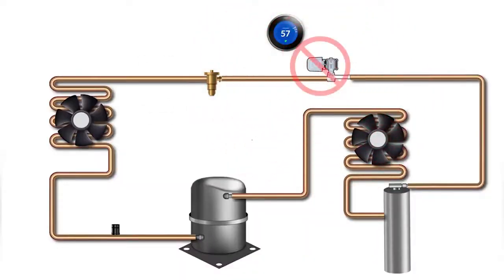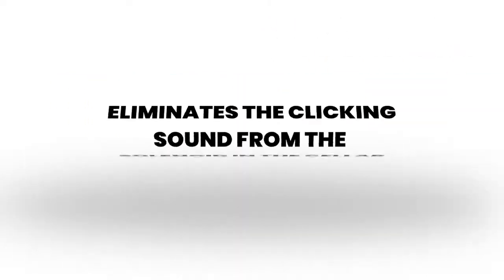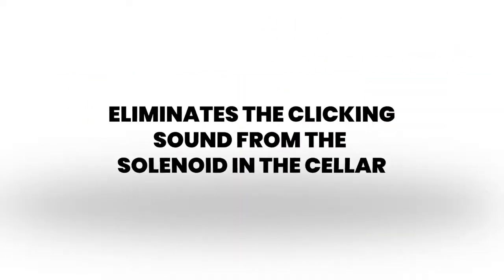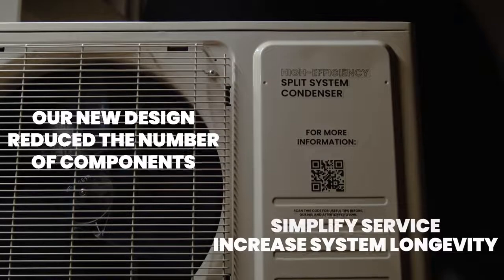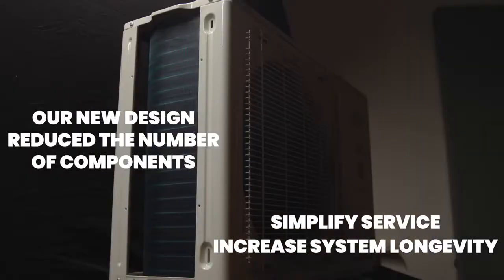This eliminates the solenoid at the evaporator and also eliminates the clicking sound from the solenoid in the cellar. Our new design reduces the number of components, which will simplify service and increase system longevity.